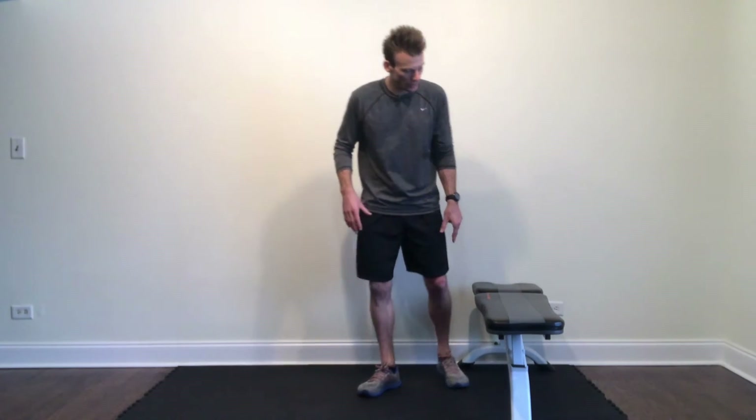Why I like this one so much is that single leg — or even single arm — training has a lot more bang for your buck in terms of carryover to activities of daily living and especially sport activities. You're working a single limb at a time, so we're improving foot stability, balance, hip stability, lower body strength and power, and core stability. So there's a lot of bang for your buck out of this exercise.